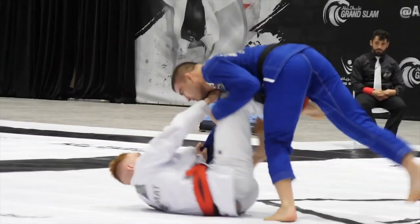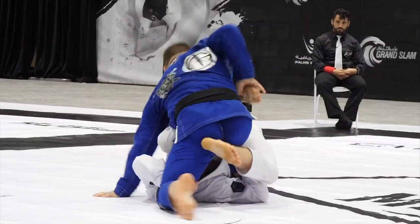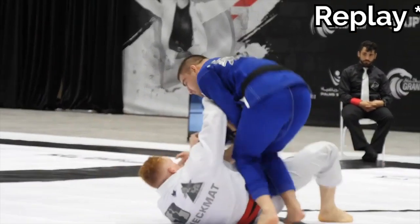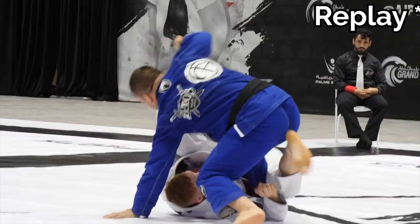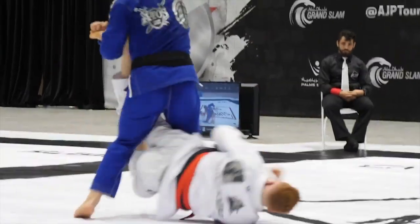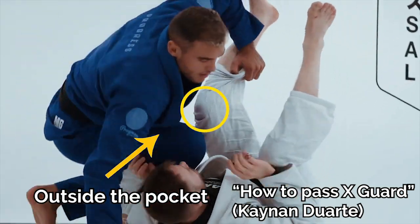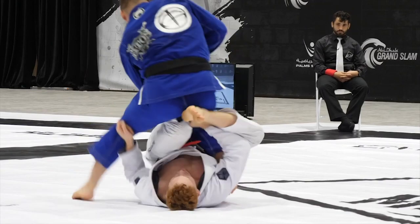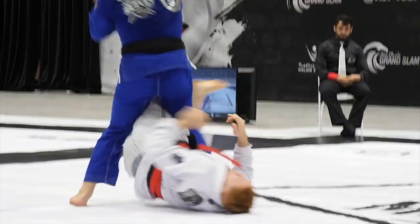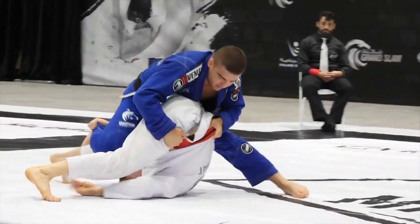Once Gustavo goes to the other side for a knee on belly, Max is pretty on point and is able to get a spider with his left leg, meaning he now has a frame to stop Gustavo from getting chest to chest with him. Notice how Max is simultaneously also using the spider to spin under for a 50-50 style back take. To prevent the back take, Gustavo makes a super high level transition as he starts attacking the toehold. What this allows him to do is to get Max's knee out of what I like to call the pocket — basically Max's knee behind Gustavo's knee — with the added benefit of getting the advantage off the toehold.